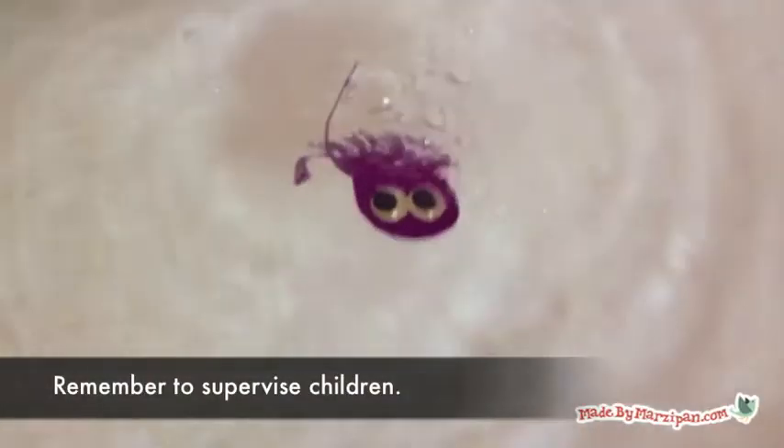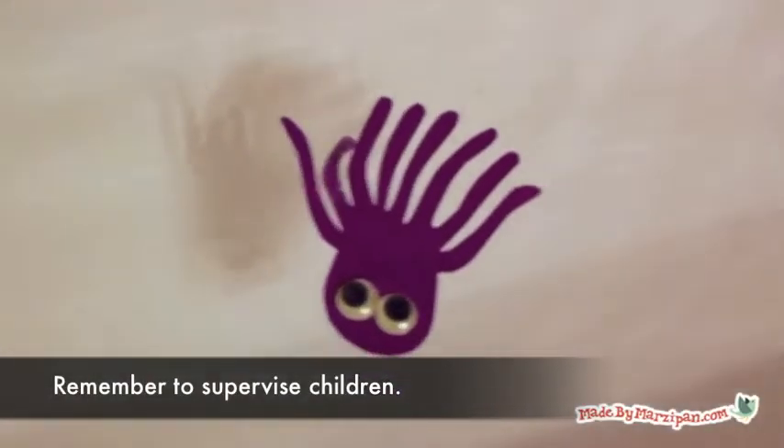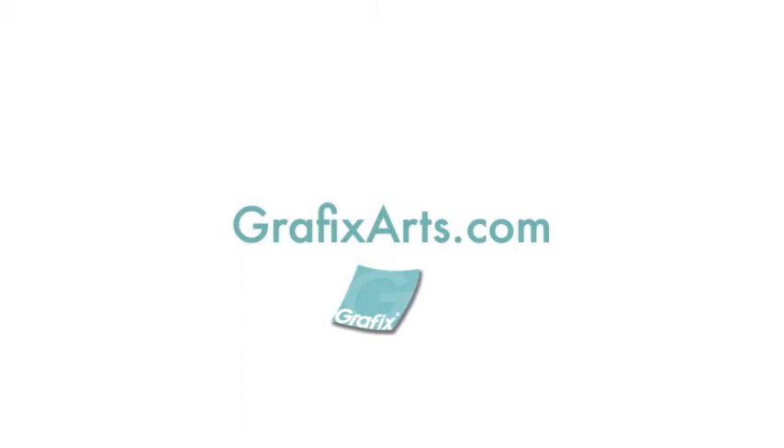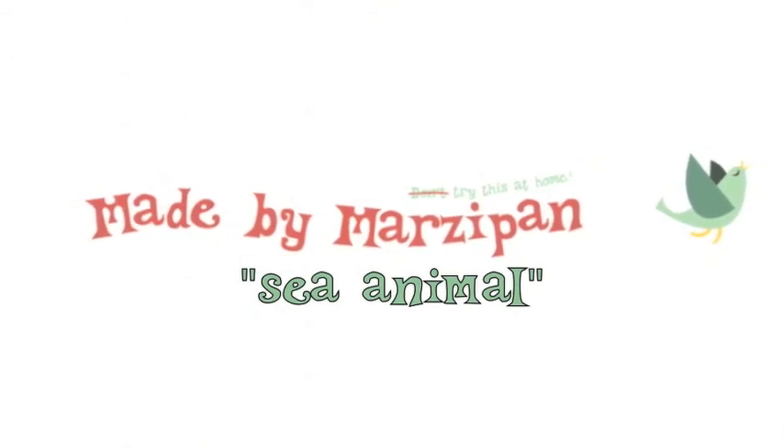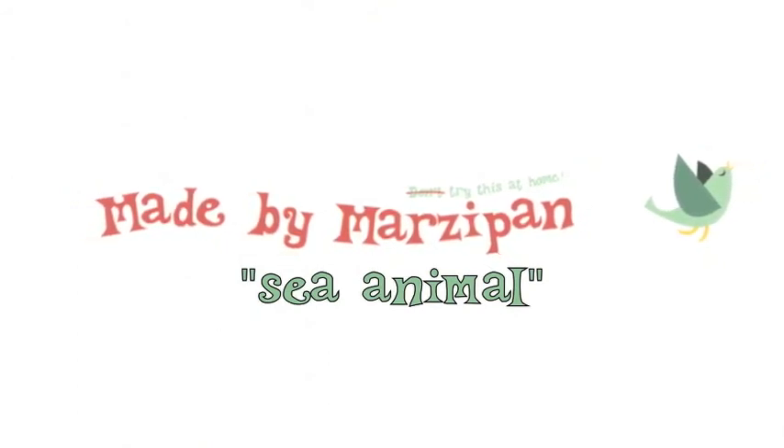Please remember to always supervise children around water and small toys. For more information about cling vinyl, visit GraphicsArts.com. To download the free sea animal printable, visit madebymarzipan.com and search for sea animal.